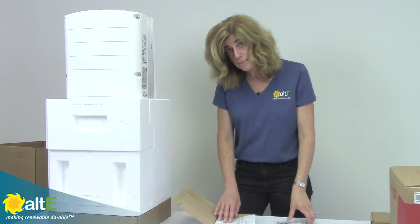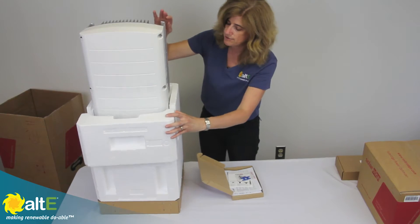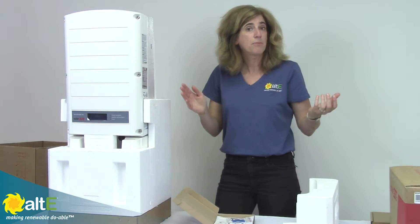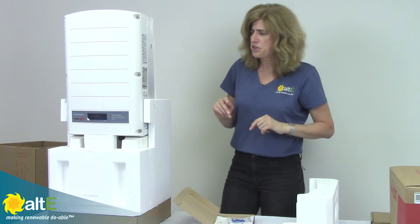The cool thing about SolarEdge is that it's a two-part system. This here is the inverter itself, and it has a separate optimizer that installs at the solar panel. We'll get into that in a minute.